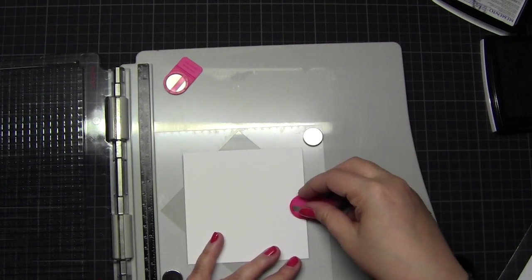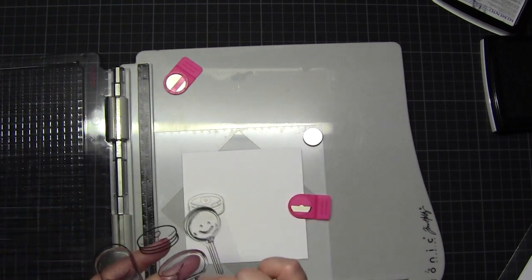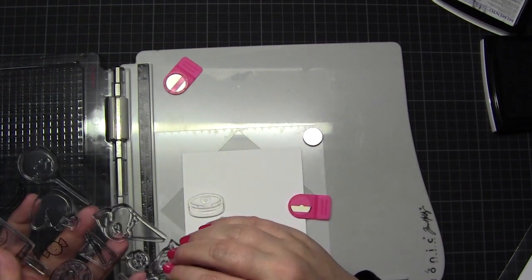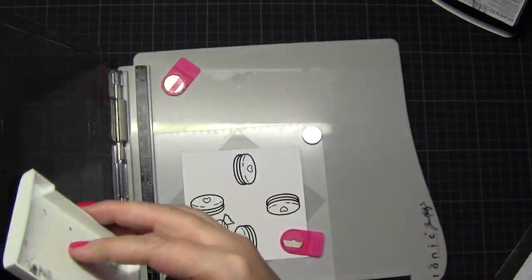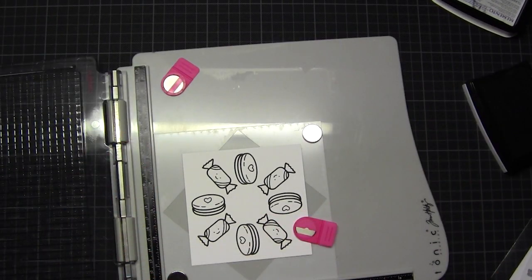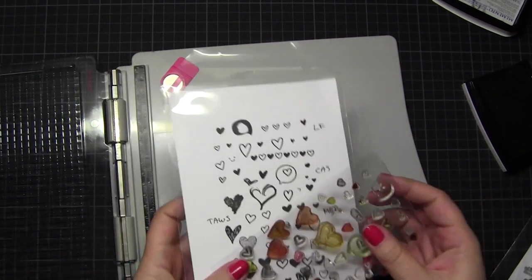This is a speed and treat set from Create a Smile. Here I had some problems because the images are not as tiny as I wished they would be, so I tried out how much space I would have with these images. I wanted to put little bonbons between the macarons but there was not enough space, so I wanted to fill in those spaces differently.